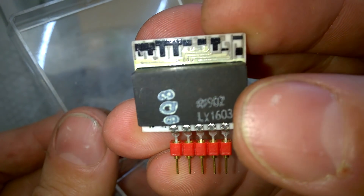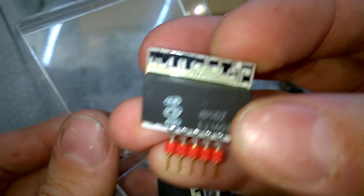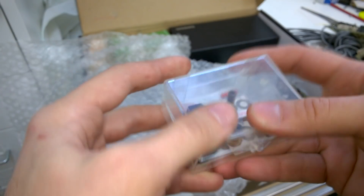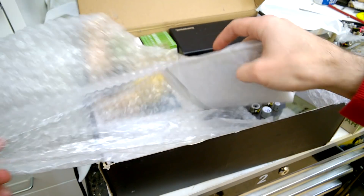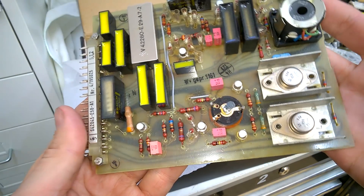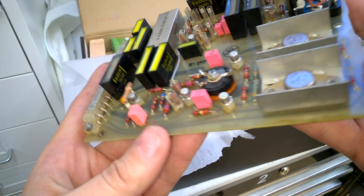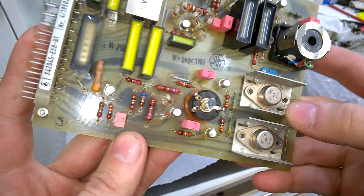Exciting stuff — another filter, 30 kilohertz. I have to hurry up. This could be a power supply board or a little amp of some sort.